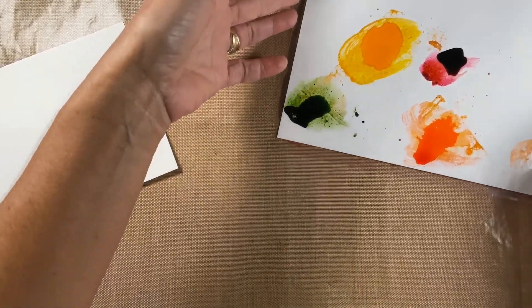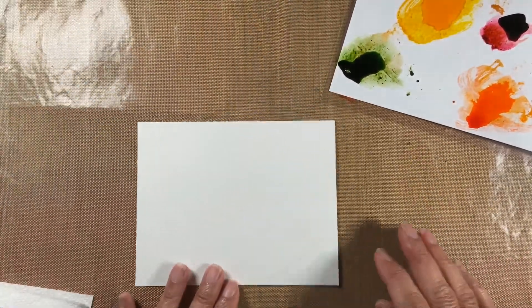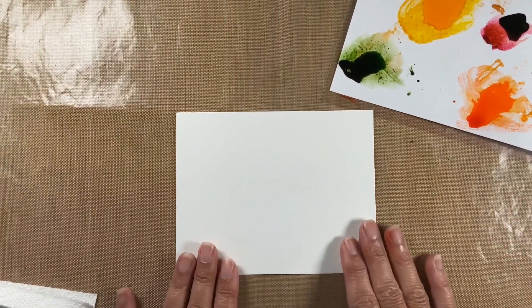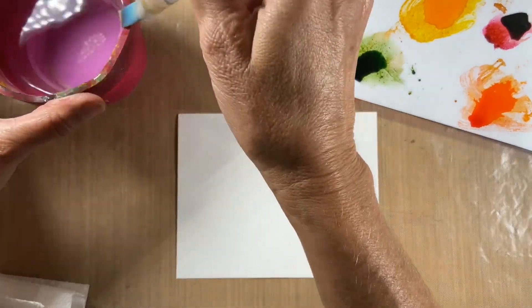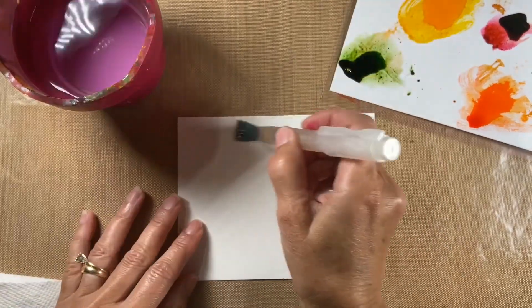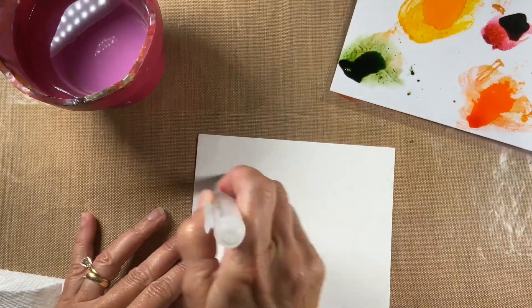Based on these colors you can see I'm going to go with some fall colors. Of course you could do this with any color you want. The first thing I do is take my watercolor paper and just give it a good coating of water — just drench it.